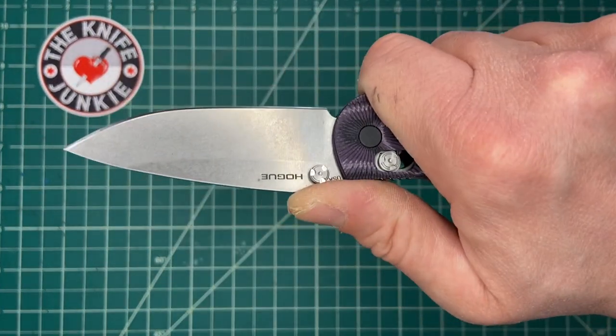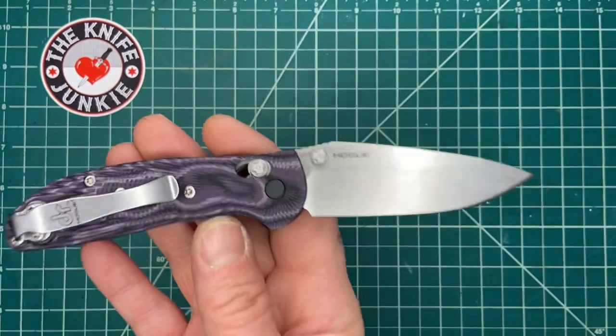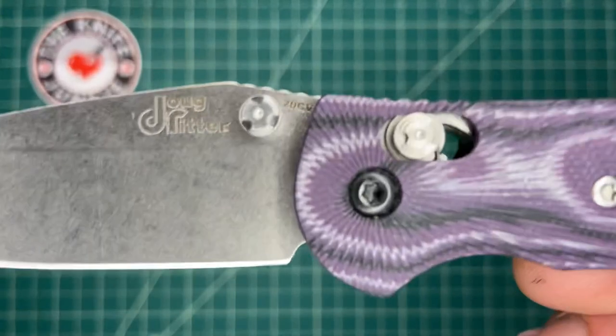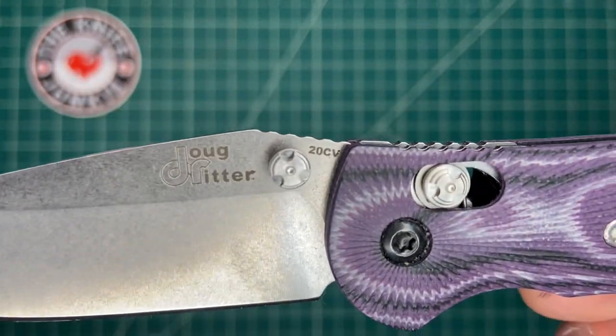At the time the Ritter Griptilian started from Benchmade, it was S30V. Thirty years later, now with Hogue, it's 20CV.